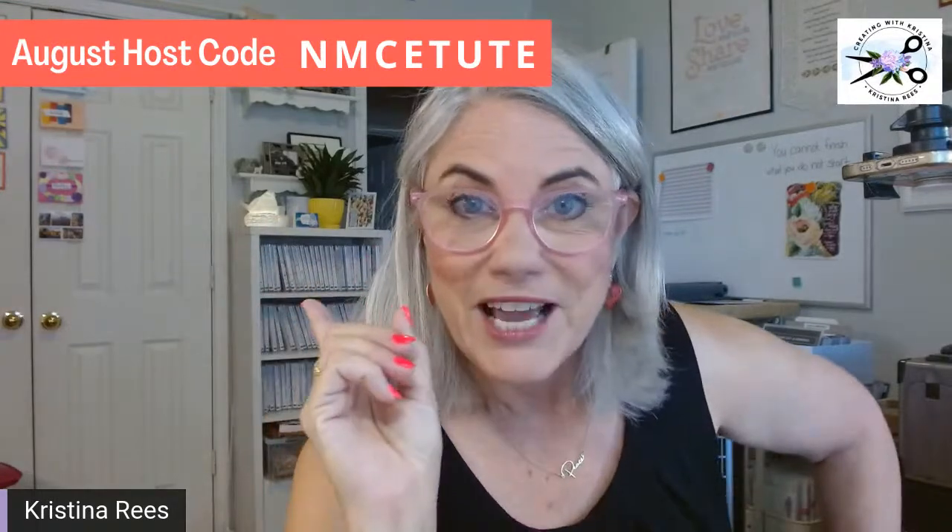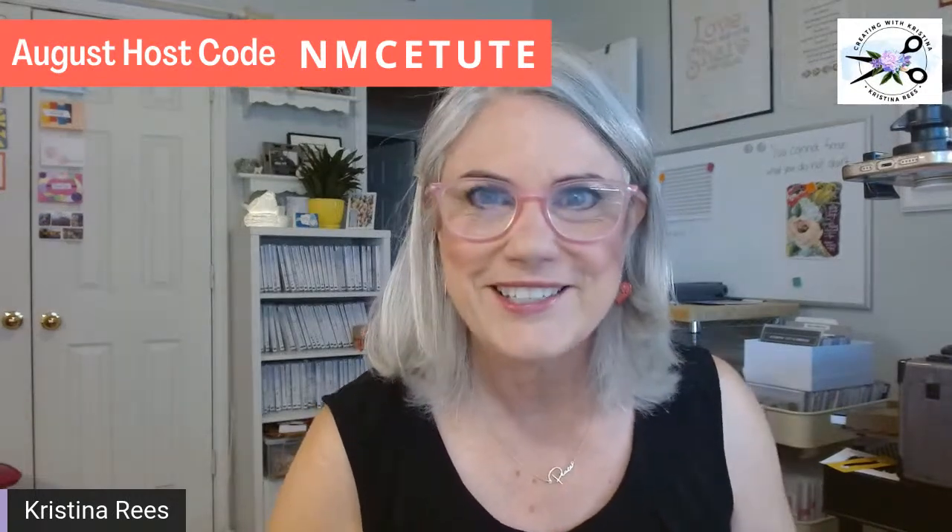So today's card — Funfold Friday — I'm going to tell you that you can make any card into a Funfold card and I'm going to show you how to do that. But before that, for those of you who have just found me for the first time, say hello! My name is Christina Reese. This is Creating with Christina. I come live on Wednesdays and Fridays. Monday's videos are pre-recorded. Wednesdays are card challenges and Fridays are Funfold Friday.